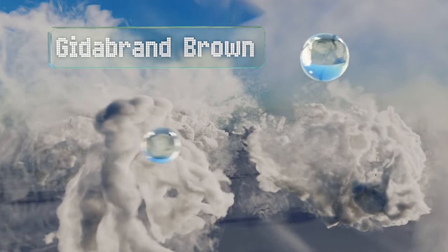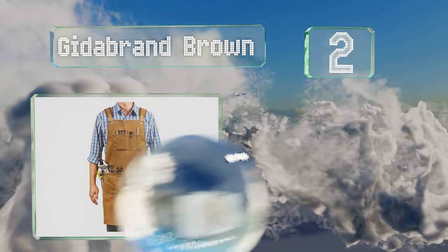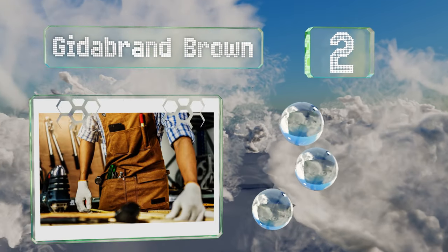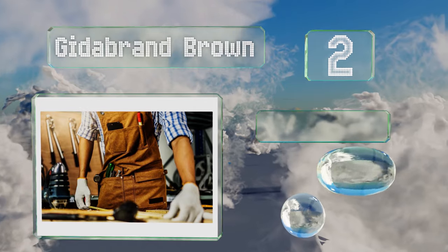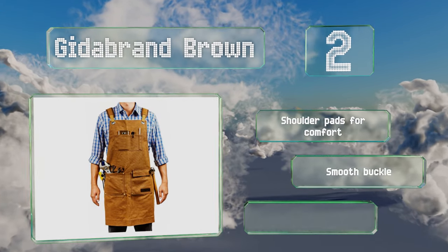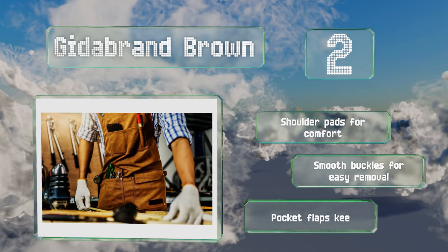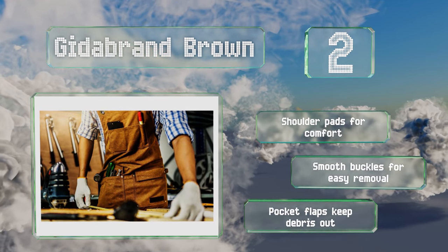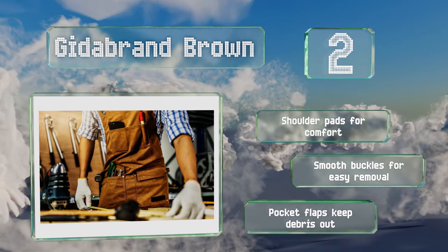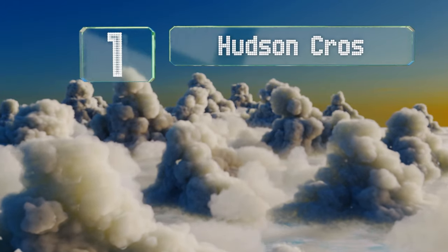At number two, the Gita Brand Brown will make a thoughtful gift for any handy friends or family members, and its resilient, tear-resistant canvas should hold up nicely. It comes with an unusually large chest pocket that can accommodate a phone, a pen, and a pad of paper. It boasts shoulder pads for comfort, smooth buckles for easy removal, and pocket flaps to keep debris out.